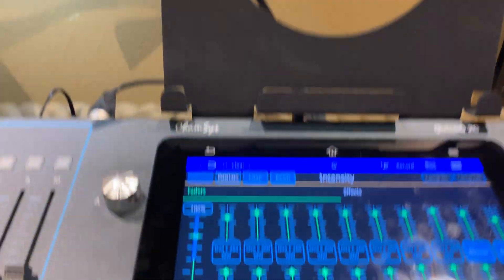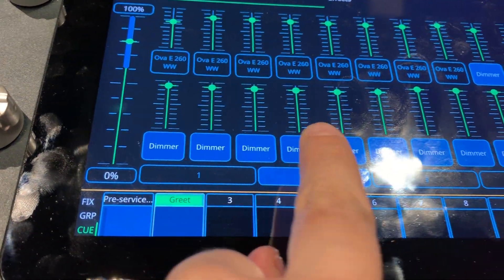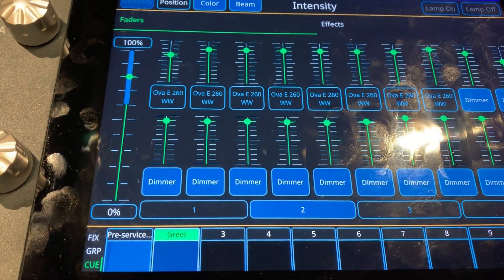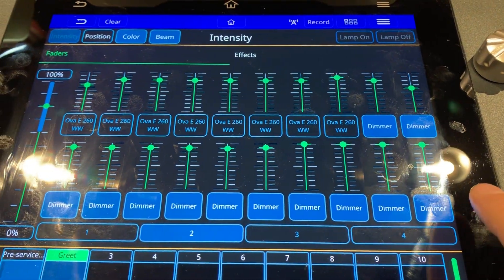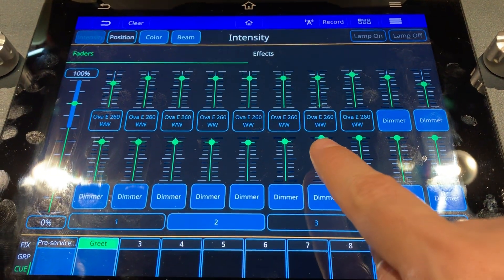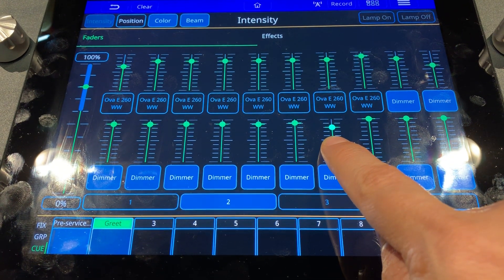So that's 90% — that is the first six lights: these three on the left wall, these three on the right wall, and you can see they're all set at 90%. Now, the four in the front — these are the ones over the altar area, starting with the one on the left. I'm going to turn it all the way down to 80%.